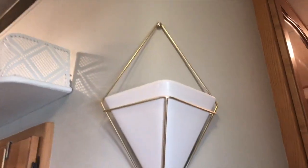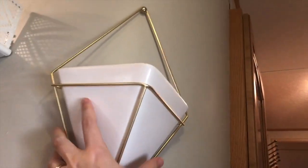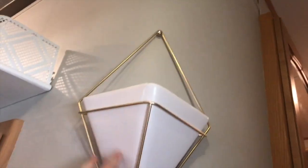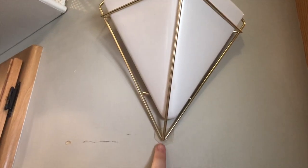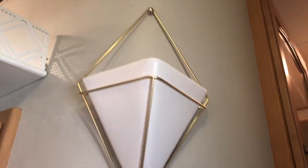This is a planter I got and the wall is curved, so it would move around a little bit. So I put a little bit of acrylic mounting tape right here and that just holds the bottom of it in place so the ceramic planter doesn't swing on the wall. So those are just a couple of the projects in my RV that I've used acrylic mounting tape for.